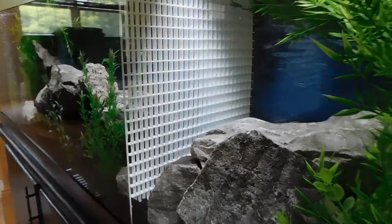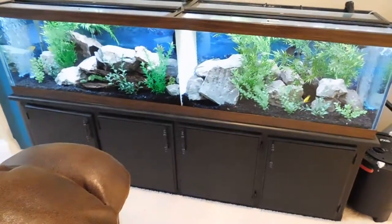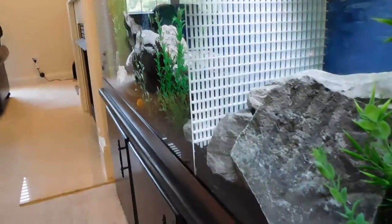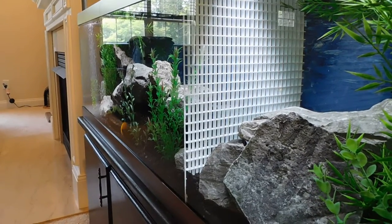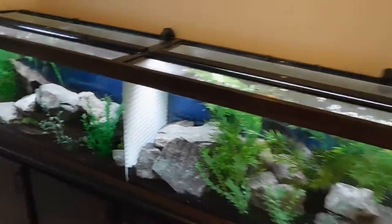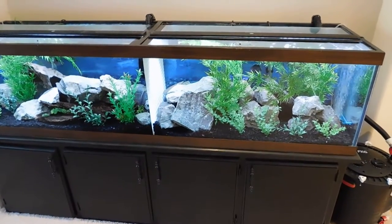If you look at it, it doesn't look that bad in the tank actually — it just divides it perfectly. The holes are plenty big enough so that the tank can still filter both sides easily, but not too big so fish can actually get through. It completely separates it, so now I've got a 125-gallon tank split into two sides and they're still plenty large.